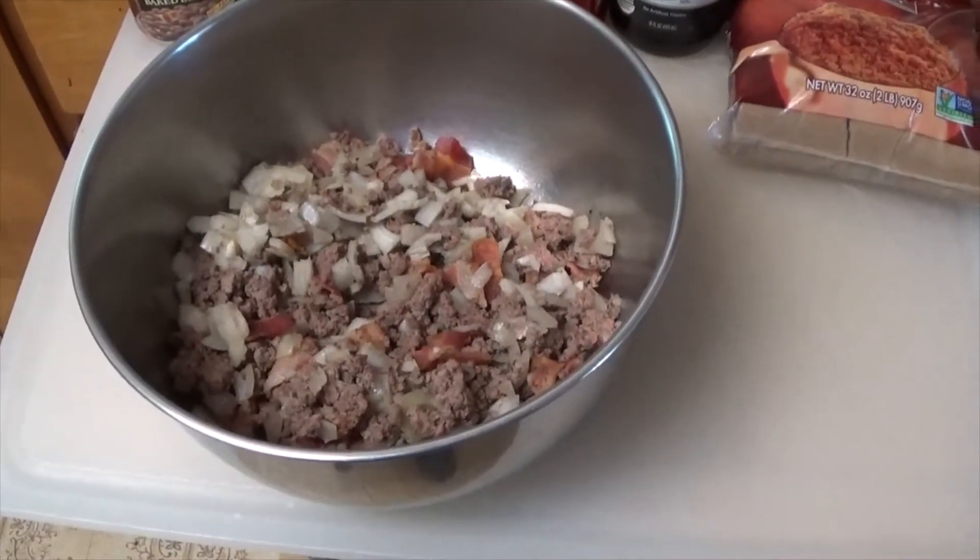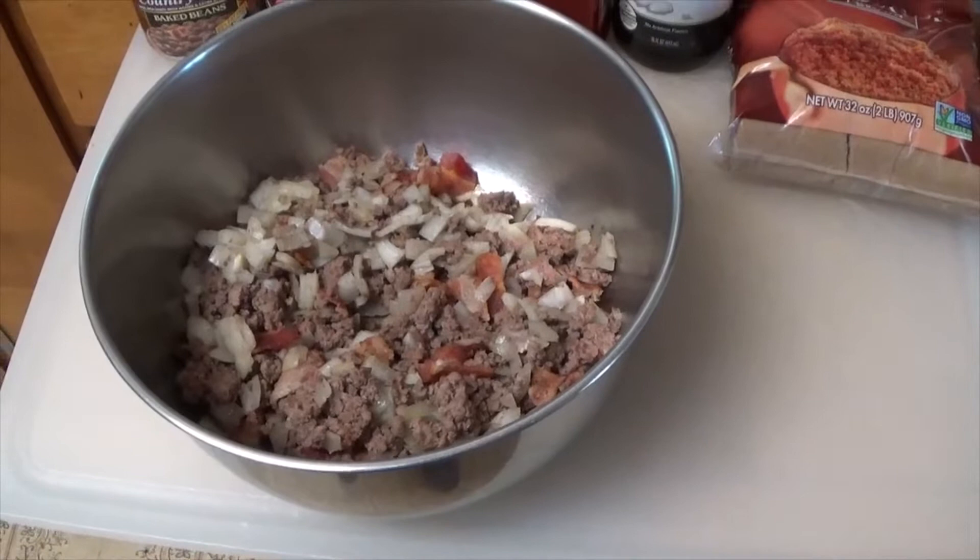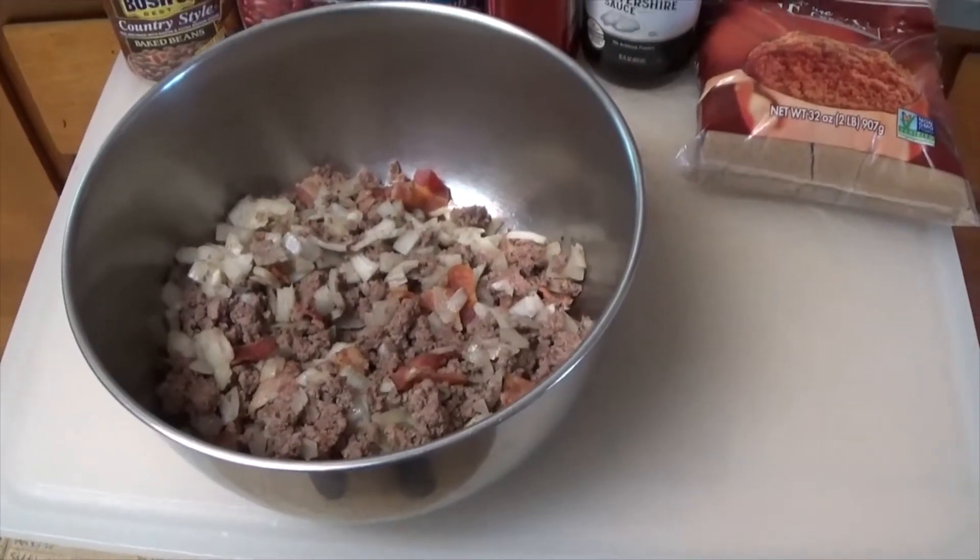I'm getting ready to go camping, and one of the things I like to do is make food up ahead of time. I'm making up a batch of chuckwagon beans.